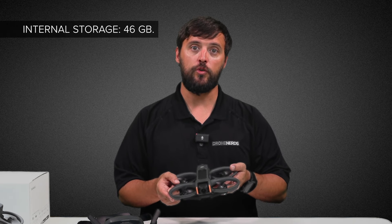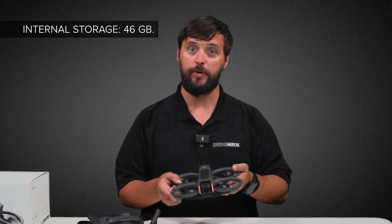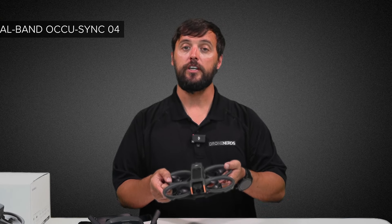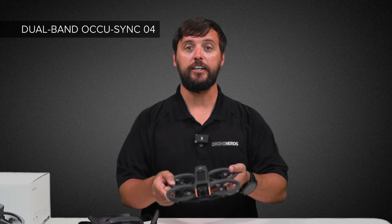This drone features an internal storage capacity of 46 gigabytes. It has a max flight distance of 8 miles, and the updated video transmission system is the DJI Dual Band OcuSync 04.